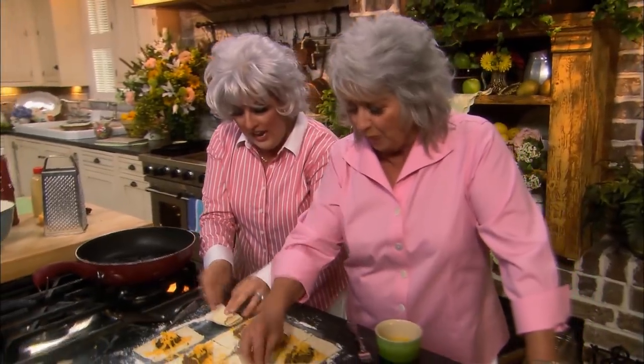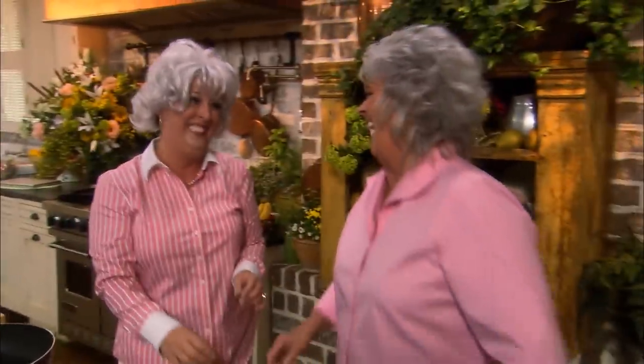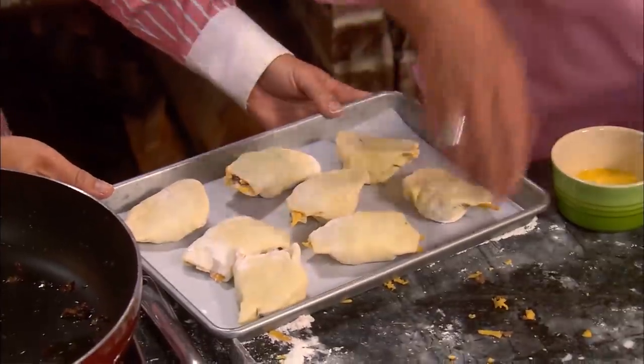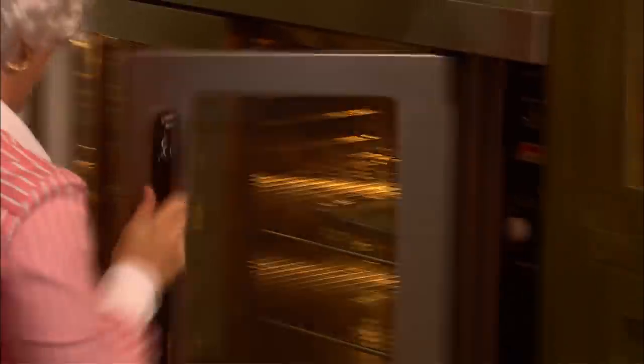We're gonna roll them up and seal them, then press it. What a talented girl! She's a mama, she's a writer, she's an actress! My gosh! I do it all! But my favorite thing is to be Paula Deen! We're gonna throw these in the oven for 12 to 15 minutes at 400 degrees. First, you've got to brush them with egg so they'll get pretty and shiny. All right, let's put these in the oven!